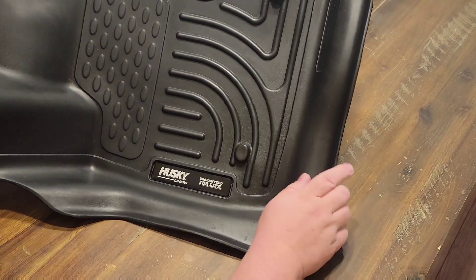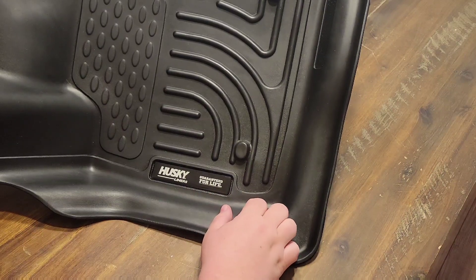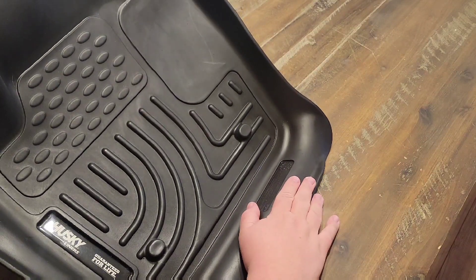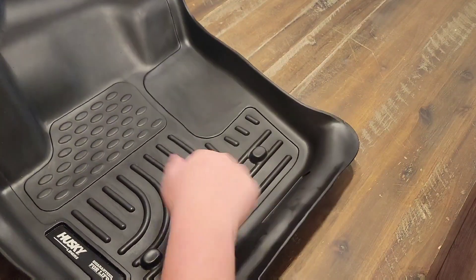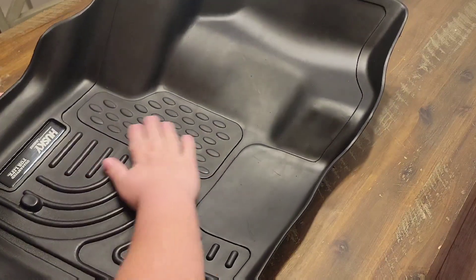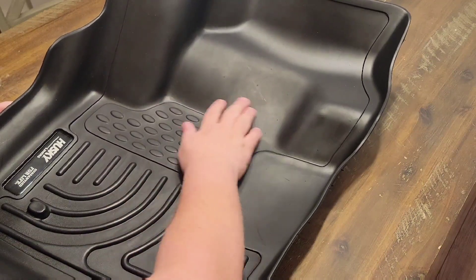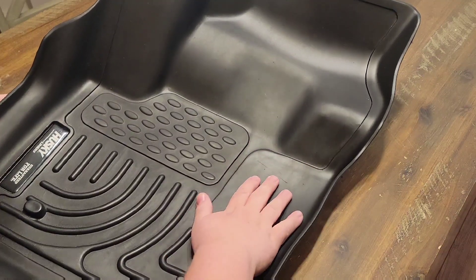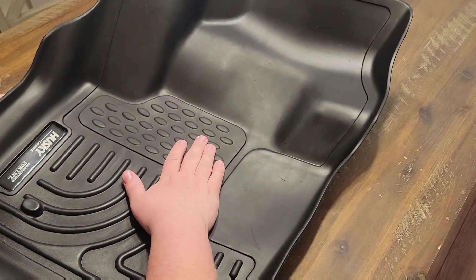Here is one of the liners — Husky Liners, guaranteed for life, which is a great deal. It's got some marking here that tells you the position to where it goes inside the vehicle. Now as you can see, these are quite rigid. I've had them in my vehicle for a few months now with no issues. Maybe some minor imperfections here but nothing that's going to cause any issues as far as damaging your vehicle. It's all being distributed here to the liner like it should be.